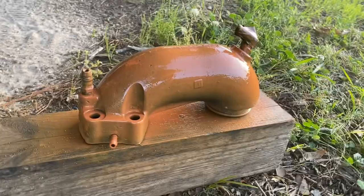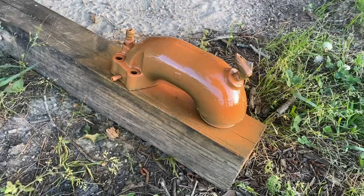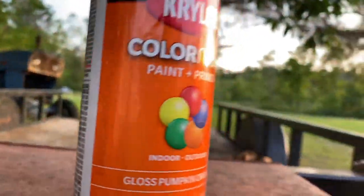I'm going to wire wheel this and paint it. First coat. She's real off-colored because it's painting over black, but it's supposed to be pumpkin orange.